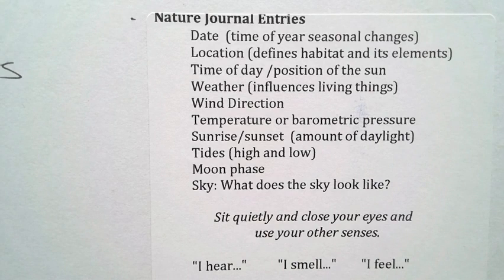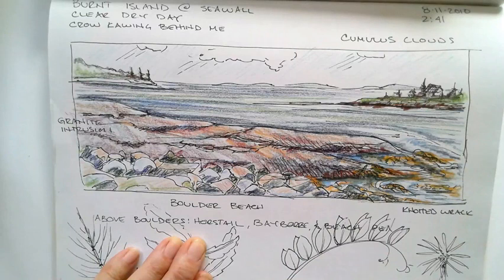I also note a sunrise or sunset, the tides, the moon. I like to sit quietly when I first find a spot and just listen and smell the air — you can really use your other senses to get a deeper sense of the world around you.